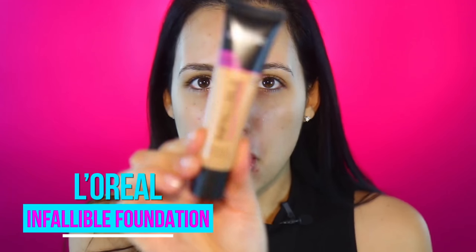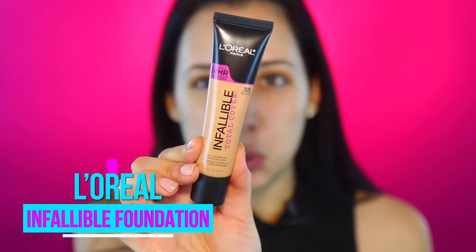Every time I go from wearing makeup in my intro to not wearing makeup it's just like, oh my god, what happened? So let's jump right into it. I'm going to get started with my foundation and I'm going to use the L'Oreal Total Cover Foundation, and this one says it's 24-hour wear, which — I can't think of a situation where I'd need 24-hour wear foundation, but it's pretty cool that it's available.